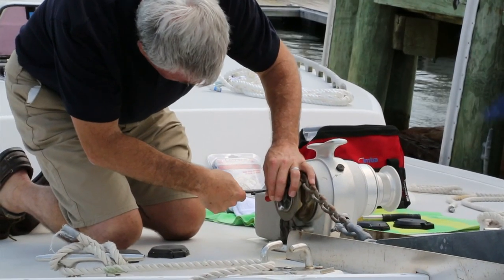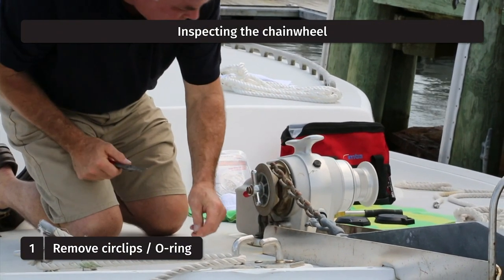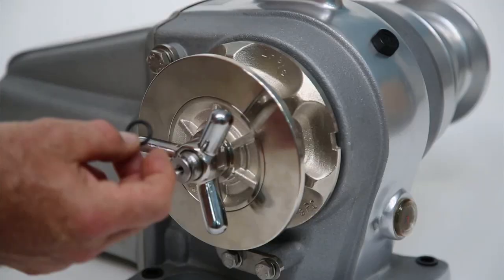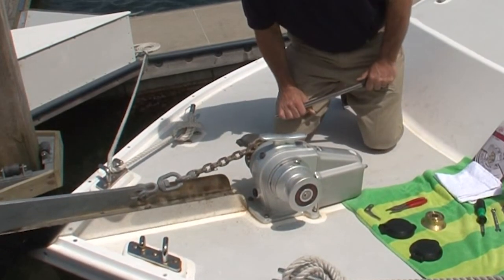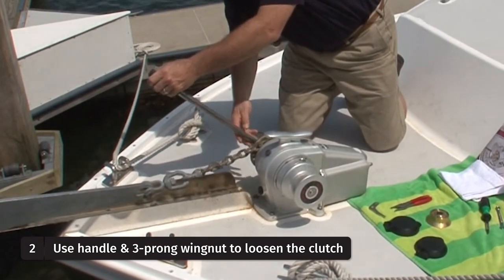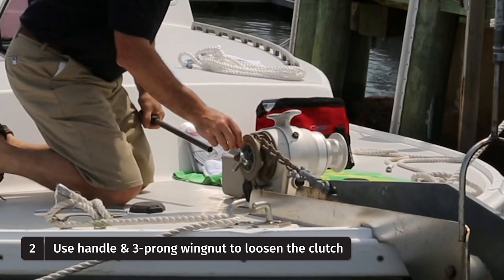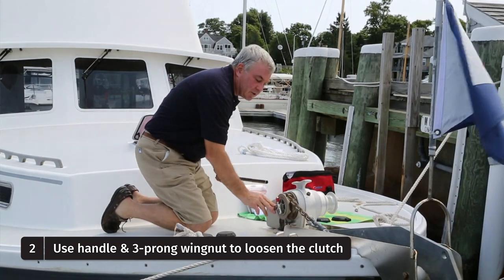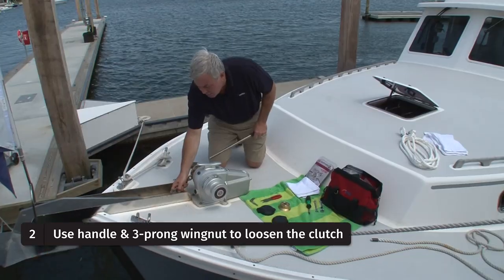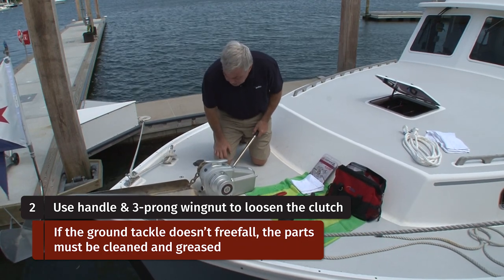I'm going to begin by removing the two circlips on the main shaft. Sometimes you'll find your windlass has an o-ring rather than these two circlips. After the circlips or o-ring have been removed, we put our handle over one of the three prongs of the wingnut and ease back on the clutch. We may find that the ground tackle free falls to the seabed floor — in this case it does not, which is an indication that the clutches will need to be cleaned and greased.